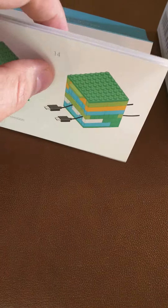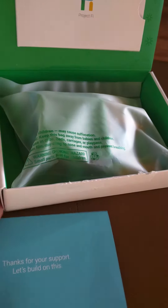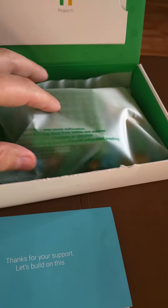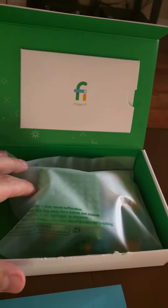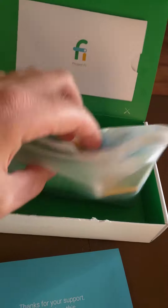Very awesome from Google. This is why they continue to be a progressive company. Even something small as this — granted, it's some Lego pieces — some might find it a little childish. I find it perfect. I think it's the perfect little gift in the holiday season from a provider who's been nothing but wonderful since joining.